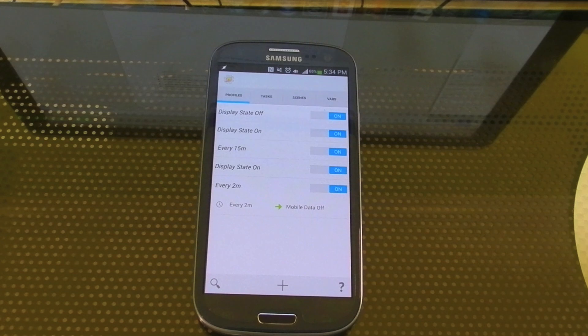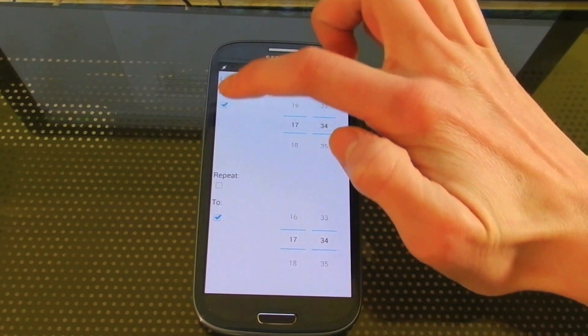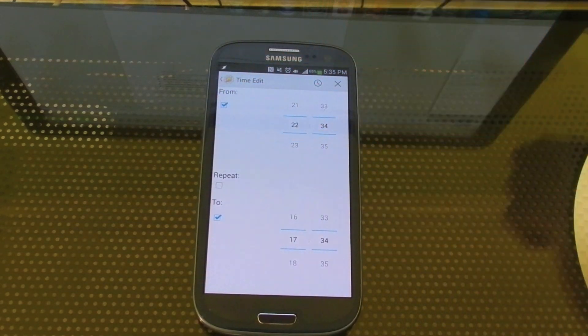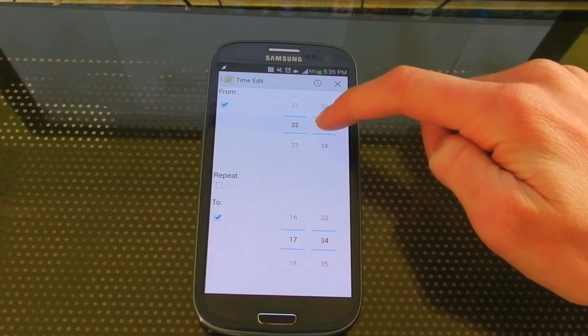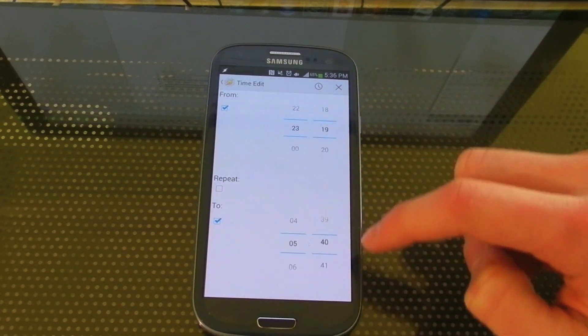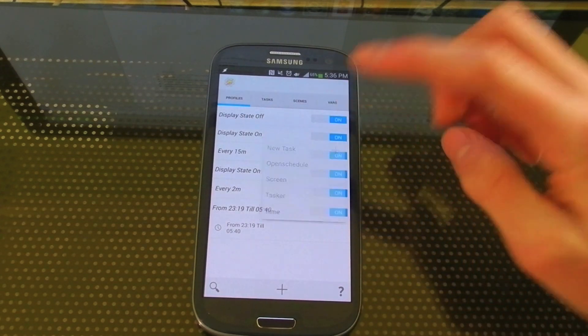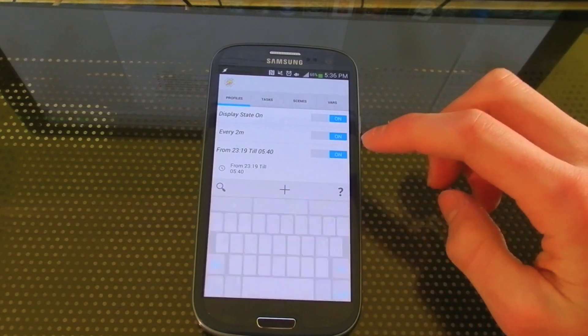This next one won't really apply to you if you turn your phone off at night, but it's an easy way to save lots of battery by automating a series of tasks when you go to bed. So to do this, you can go to Create a New Profile. Once again, it's under Time from, insert your bedtime here. I'll do from about 10:30 I guess, to 6am when I get up. So now that that's done, we're going to create a new task, which will happen when it's between those two times.